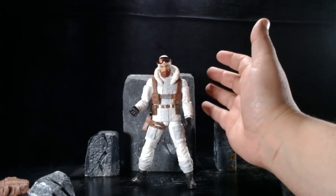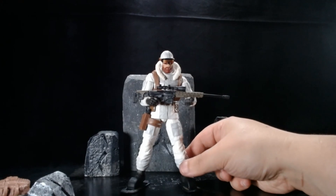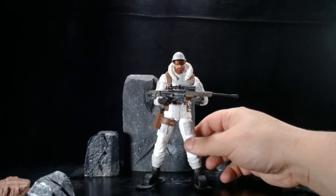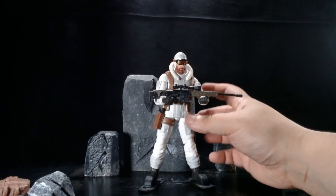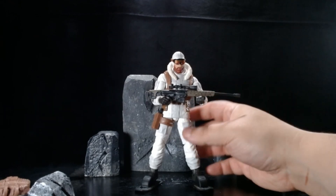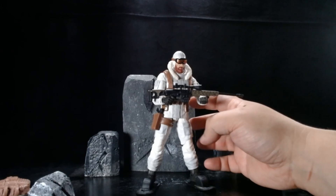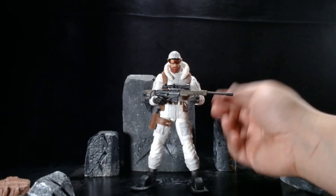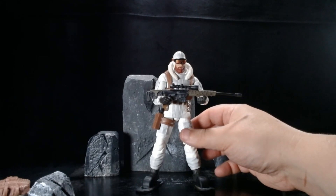Let's put some of this gear on him just to see how it looks — I'm not going to go overboard. The way I'd see it: he probably skied to his location, left his backpack where he needed to, and trudged up to take the shot. He cannot do many sniper poses though — he can hold the rifle in one hand okay, but I can't really get him to do a two-arm stance with the sniper rifle. His arms just don't go that way, so that's a little bit of a bummer.